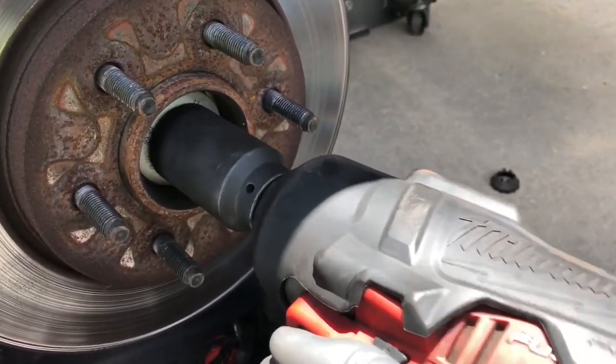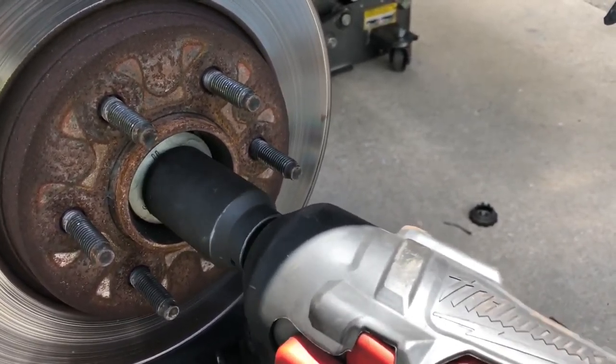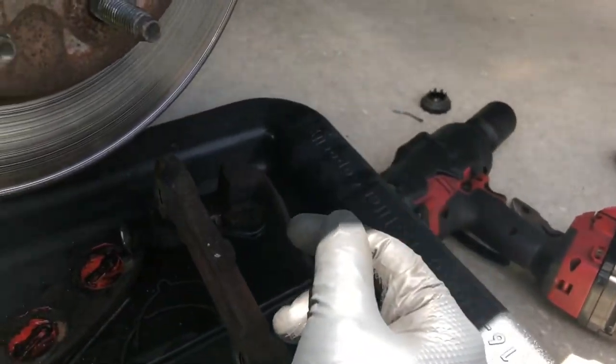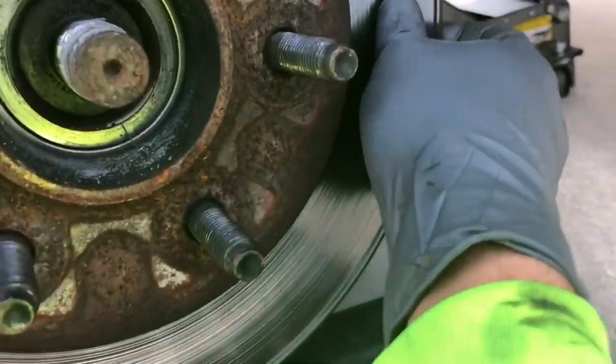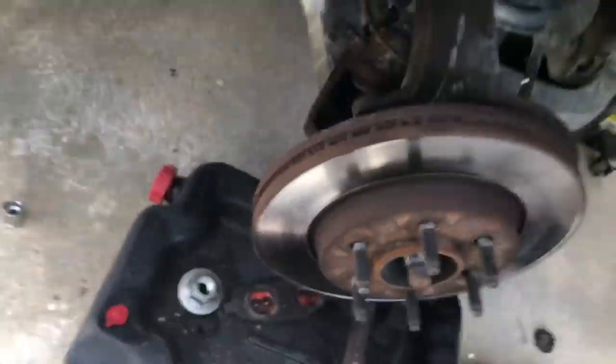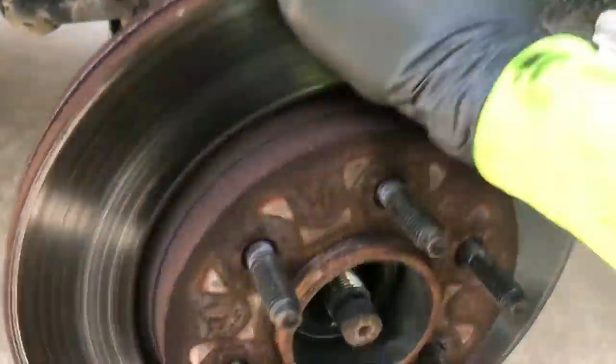Same 36 millimeter axle nut socket — put it on there, put it on impact mode and go to town. Now you guys see why I said use an impact — that's 295 foot-pounds holding that thing in. The wheel bearing is bad — I just loosened it but it's bad — so I'm gonna have to hit it out. It's a little stubborn but she's coming out. Keep doing that until it comes out — a couple attempts and you'll see it start coming out.